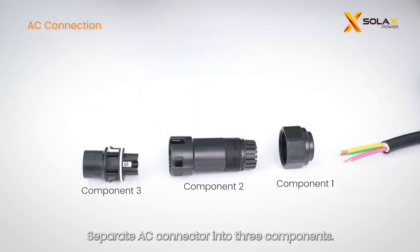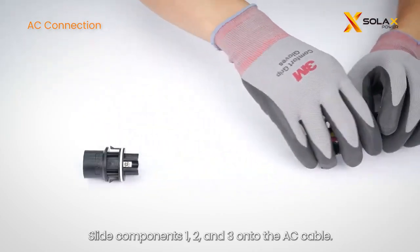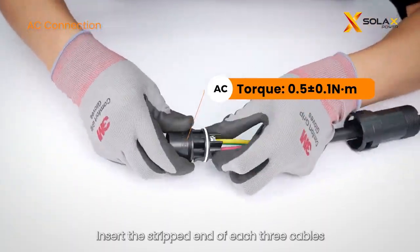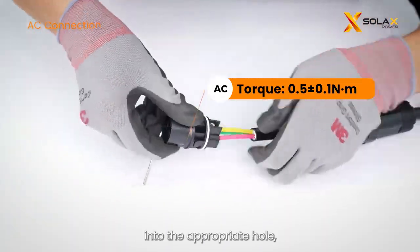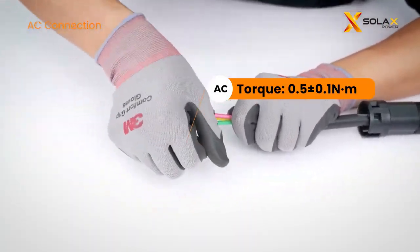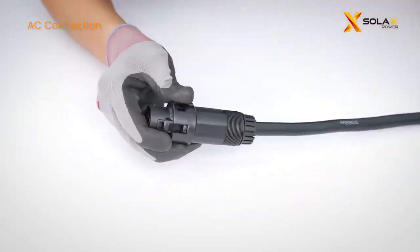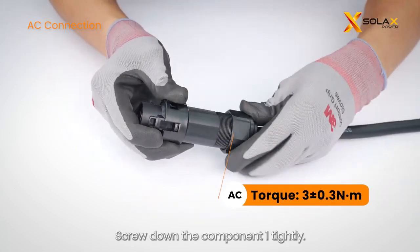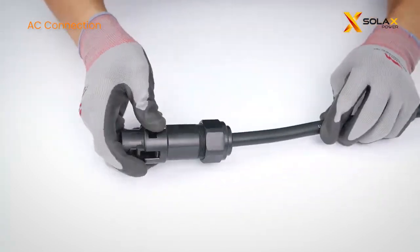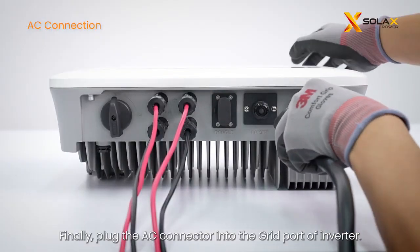Separate the AC connector into three components. Slide components 1, 2, and 3 onto the AC cable. Insert the stripped end of each of the three cables into the appropriate hole, then tighten each screw to secure each wire in place. Insert component 3 into component 2, then screw down component 1 tightly. Finally, plug the AC connector into the grid port of the inverter.